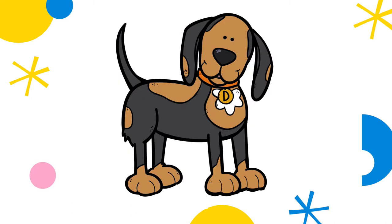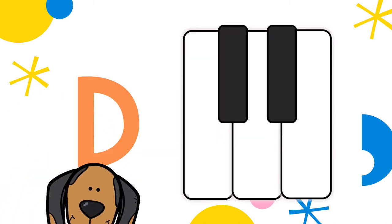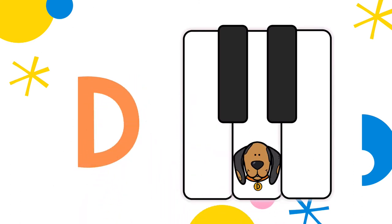Woof, woof! Daisy Dog, where's your favorite note? Right in between the two black keys, in the middle — D's in the middle.